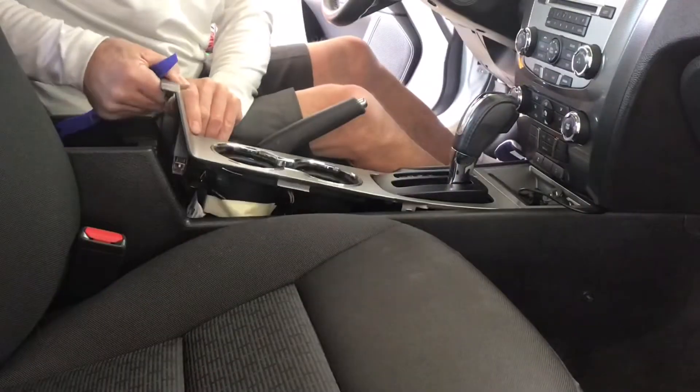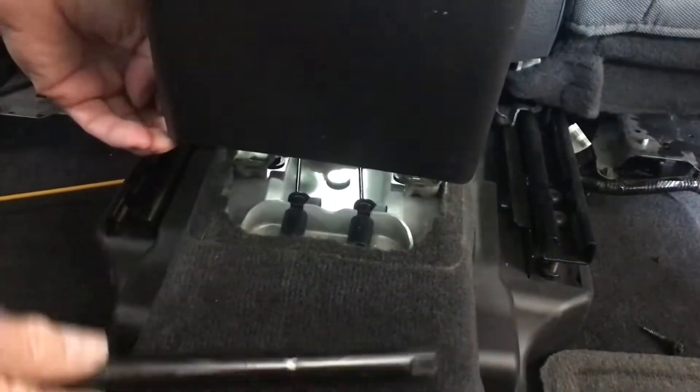Hi there viewers and welcome to the Repair It Don't Wreck It channel. Today I'm working on a 2010 Ford Fusion with the big 2.5 liter engine in it. Today I'm putting a dash camera on the rear window.